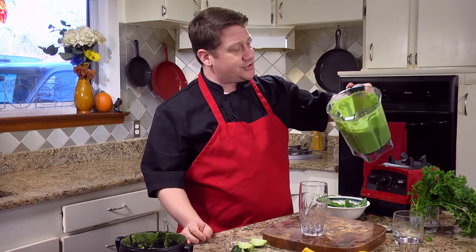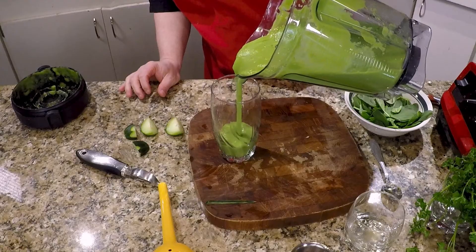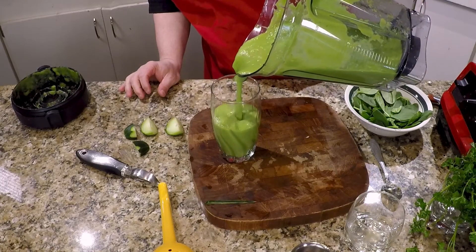I'm just gonna blend it until it's smooth. Once you're done, you have a beautiful, smooth, refreshing green smoothie.